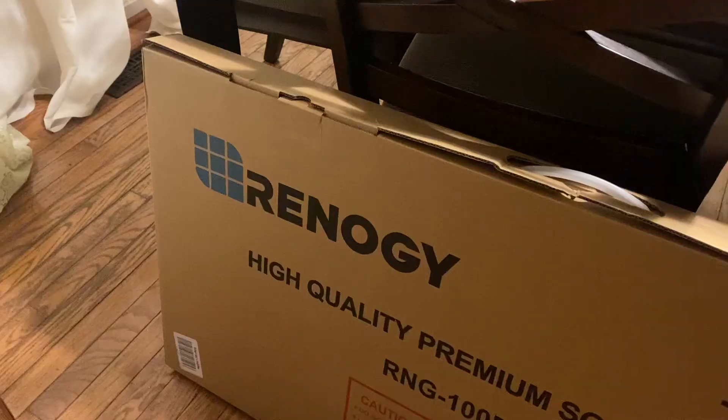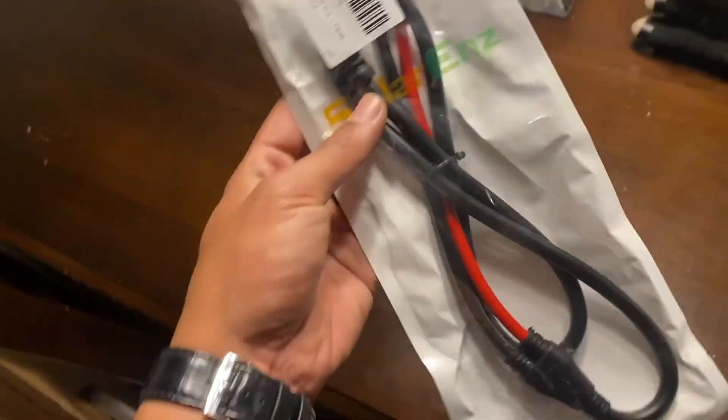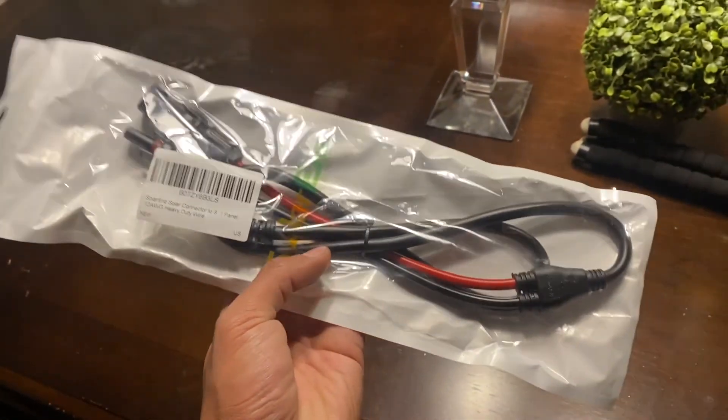I've been following my Nissan Pathfinder stealth camper build and you might know I got a Jackery battery bank for it. I have plans of running a small refrigerator, but needed to get additional power not relying just on the battery. Today we're going to be going over the 100-watt panel I just got from Renergy and connecting that to the Jackery using the solar ends heavy-duty connector.